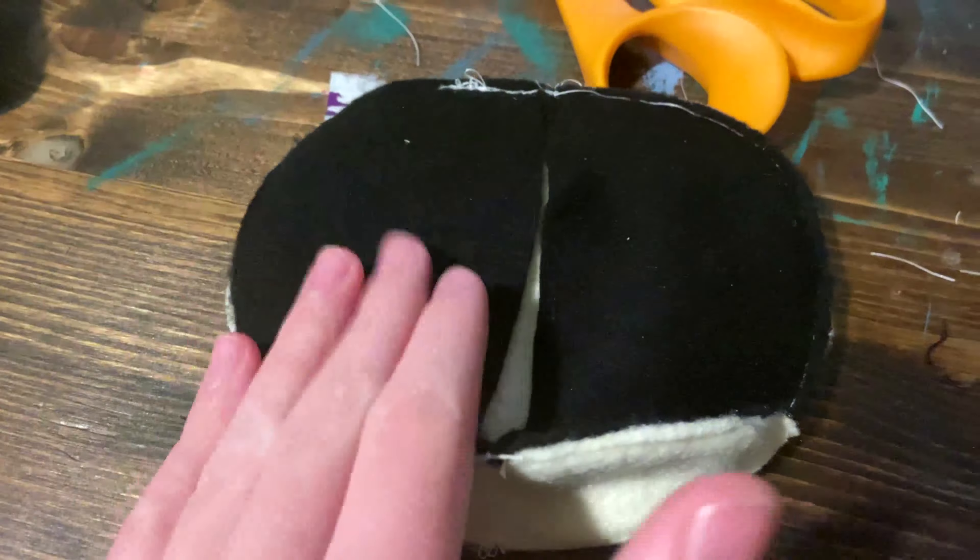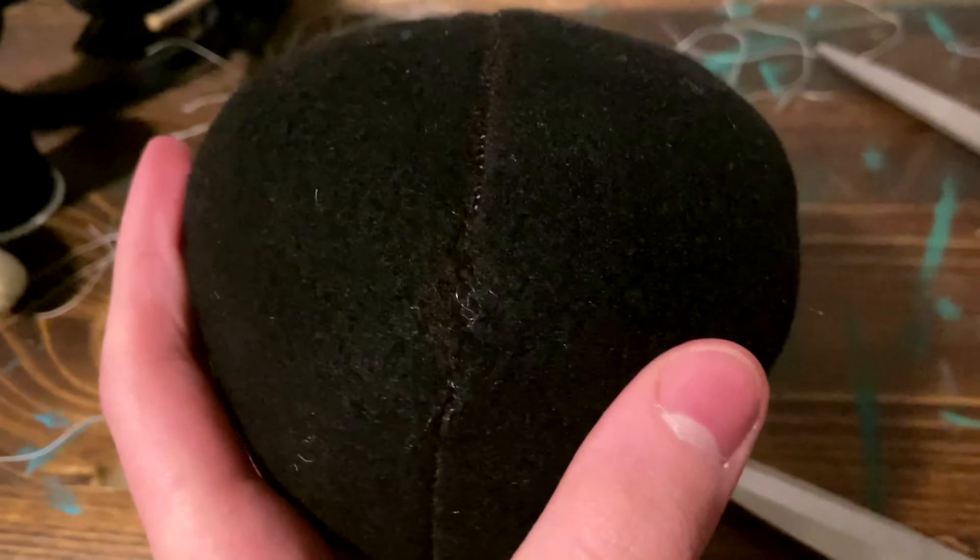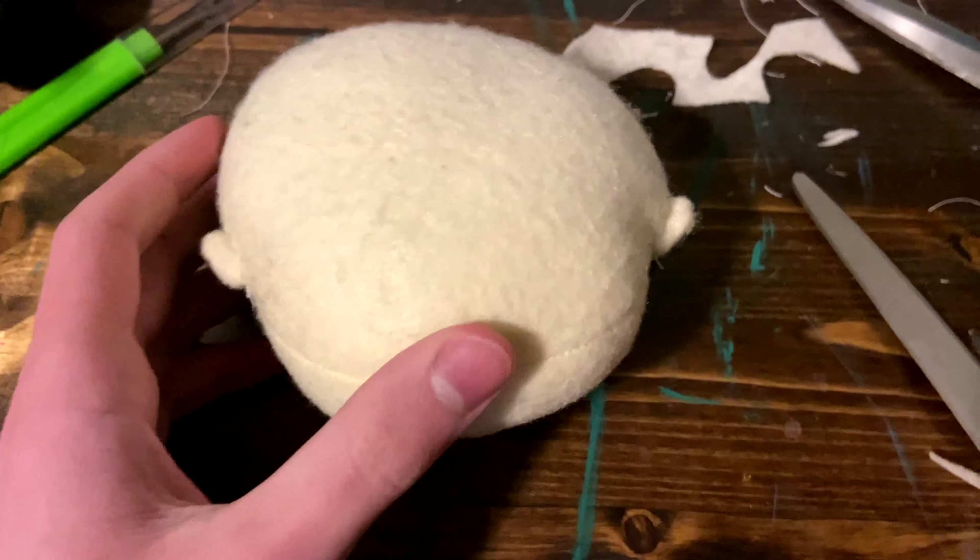Now that you have done that, you're going to stitch up this middle seam, leaving a small hole open so that you can flip it right side out and stuff it. This is how it should look, but your hole may need to be a little bit bigger. Then you will ladder stitch that hole closed and it will look like this. Next, take your two ear pieces and stitch them together all the way around the outer edge, then ladder stitch them on. This will be the result.